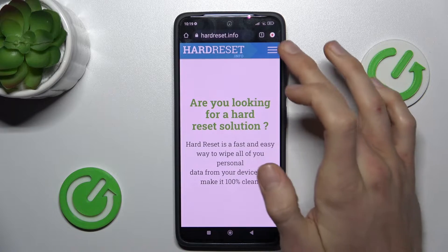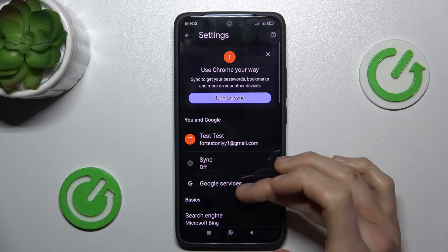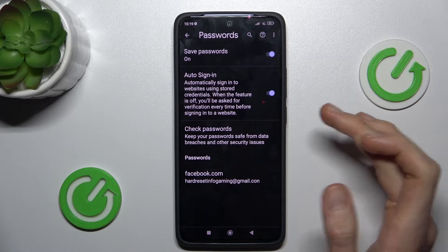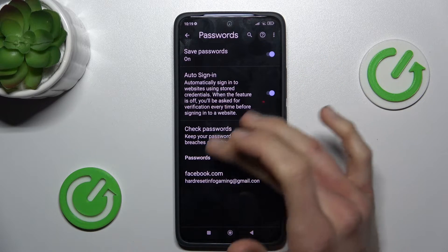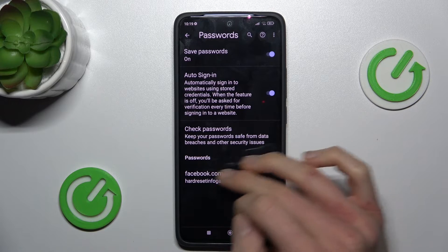In it we press the three dots on the right corner and navigate to the settings, and there we have our password manager where we can turn on and turn off some functions such as save passwords and auto-sync, or we can manage passwords which our smartphone remembers — in this case our Facebook account.